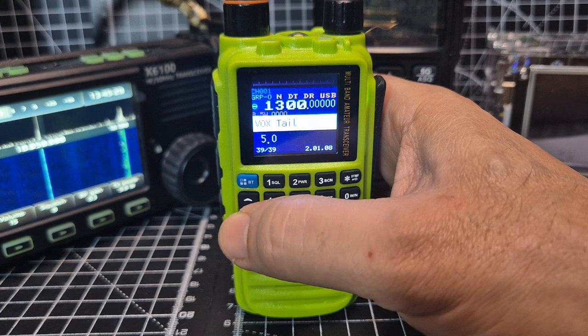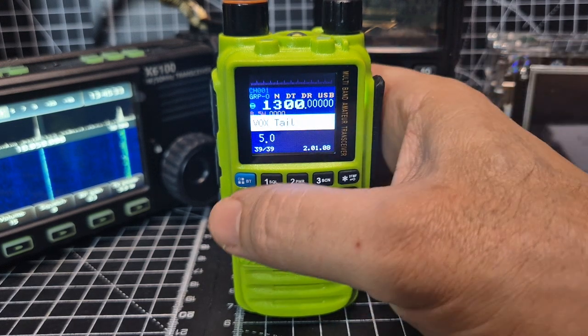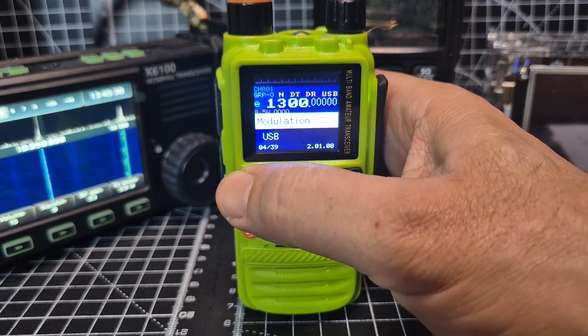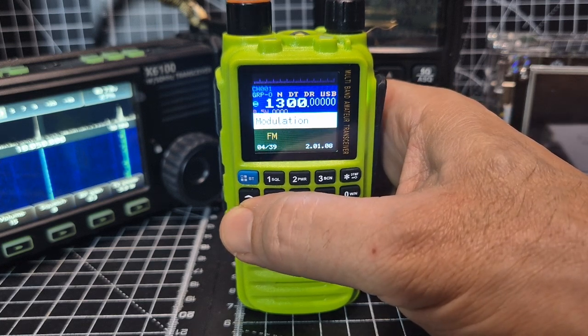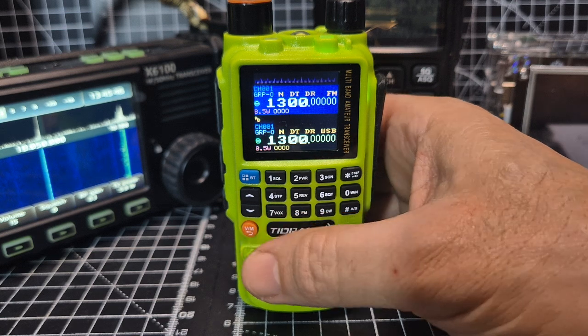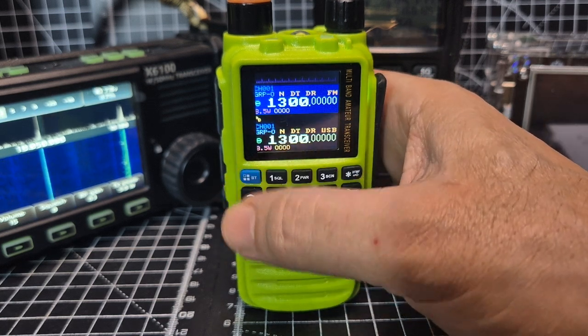If you press menu, the menu numbers are just here. Go backwards to three or four, select with the blue button, go down and you can choose FM, then back out with the VM button. Very easy to change modes, and the menu structure is quite obvious.